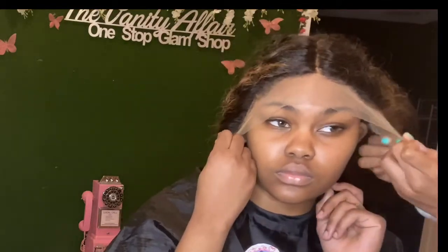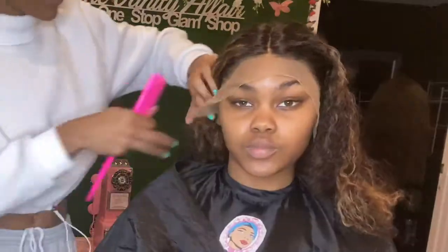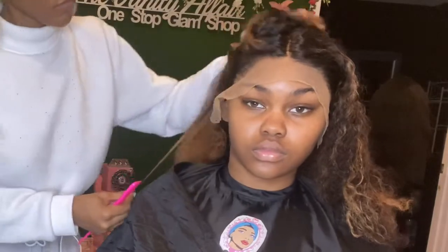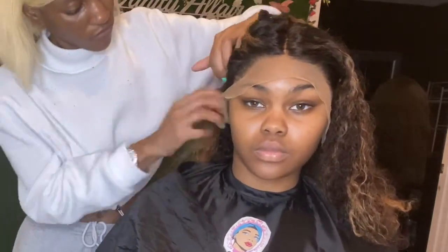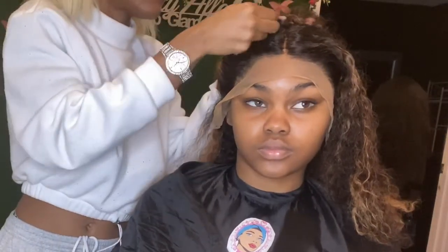You're going to want to ask your client to get a little hands-on and hold one side of the lace down, or pull one side of the lace as you apply the other side. I find this really helpful because it doesn't permanently place the lace yet — you have a little more time to position things. But once that lace sits in the glue, it's done; it's painful to pull it up.